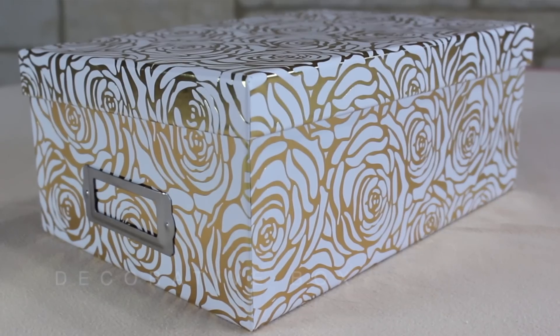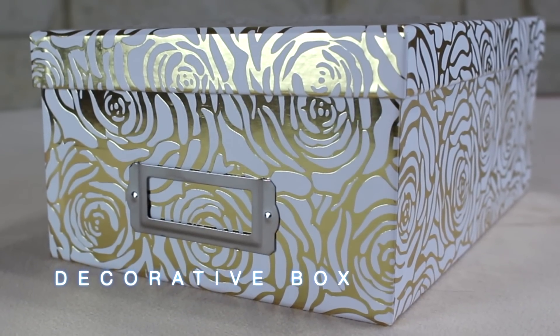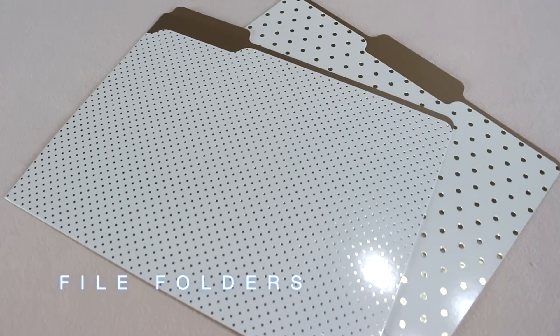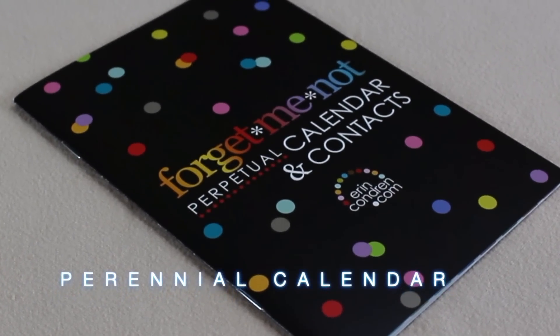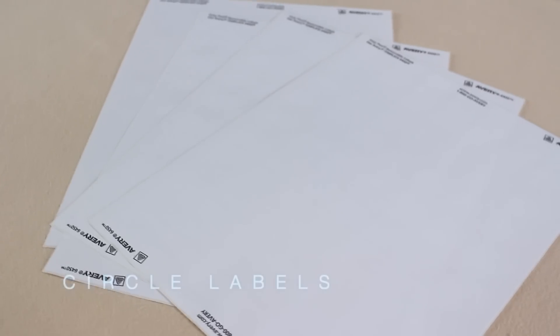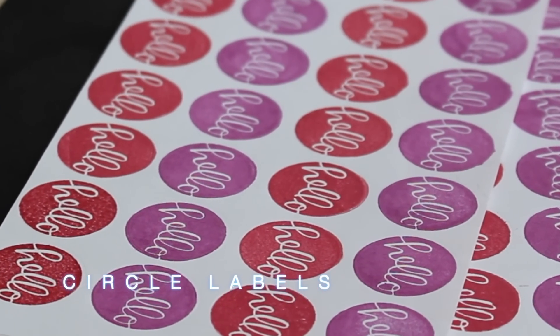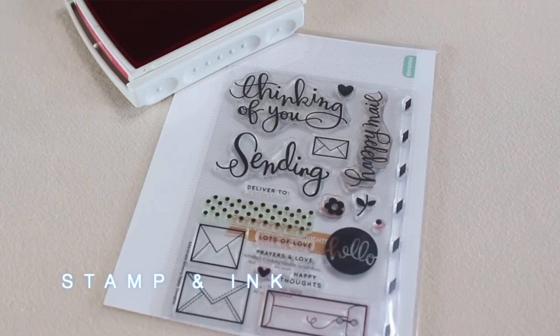For this project, you'll need a decorative box — they come in many shapes and sizes, so you just have to find what's right for you. Some decorative file folders; I loved that these matched the gold theme of my box. A perennial calendar is super handy — this way you'll never forget a birthday or anniversary again. And some circle labels, which are just one-inch round labels.